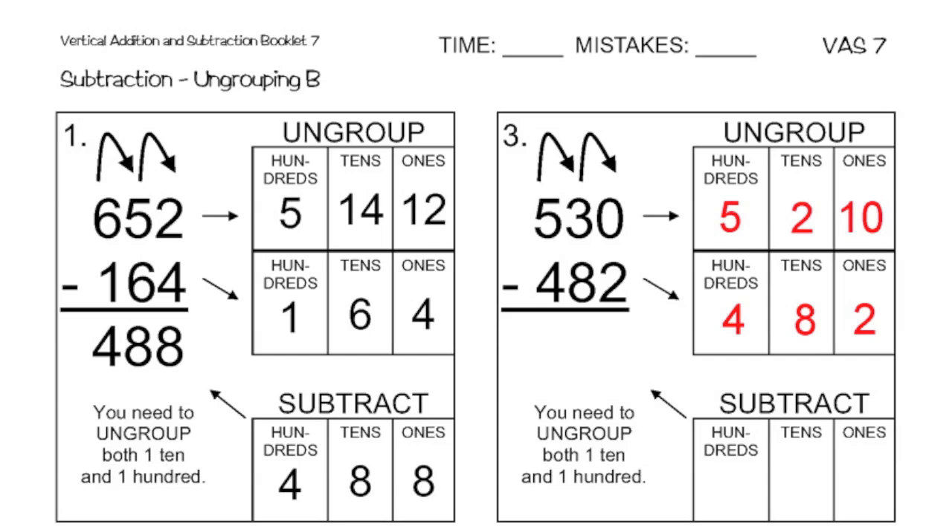I can do ten minus two. But I can't do two minus eight in the tens place. So then I'm going to have to ungroup a one hundred and make that ten tens. So I'm going to take one away from the hundreds place and add ten into the tens place. So now I'm left with four hundreds, twelve tens, and ten ones. And I have four hundreds, eight tens, and two ones down there.